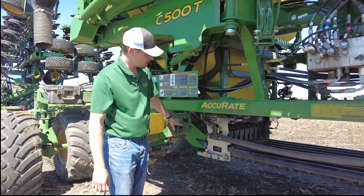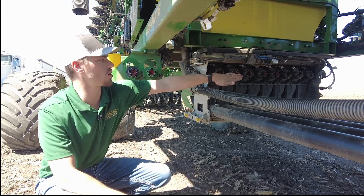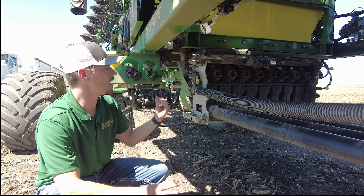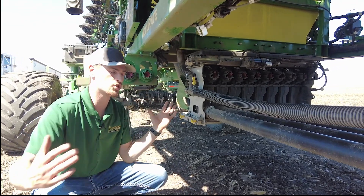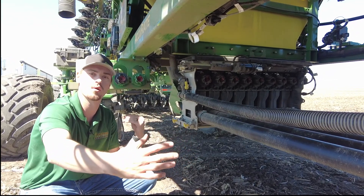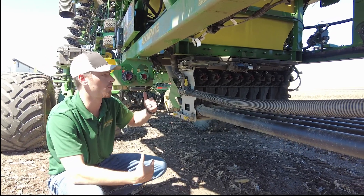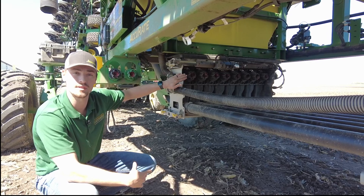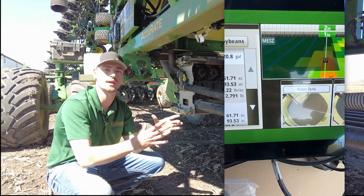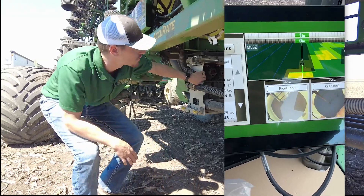Continuing on to touch on the meter rollers — if we look down here at the new Accurate system, you'll notice each gate has its own meter roller. What that enables is curve compensation. So if we turn that on in the display, as we're making a sweep of a left-hand turn, that right-hand side is actually moving faster and the inside is going a little bit slower — kind of like our Xactiply sprayers. This gives us the ability to compensate for that for a better stand count. The other thing it enables is prescription rates — it's eight times more accurate because we have eight meter rollers. As we come across individual sections of a prescription we can compensate with the meters. It's a great system and really cool to see in action.